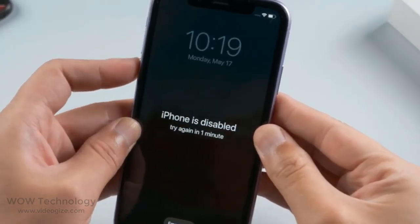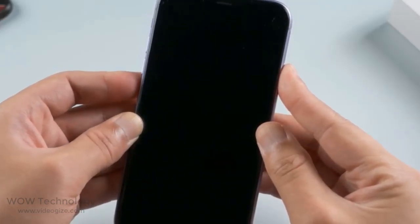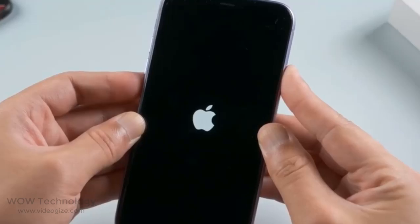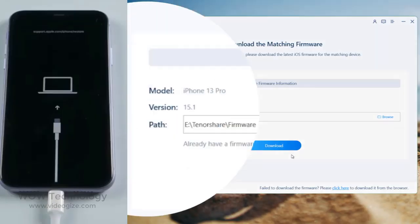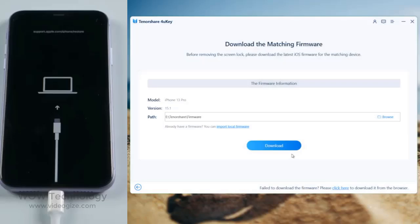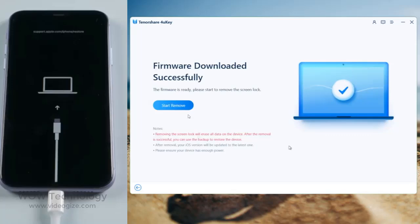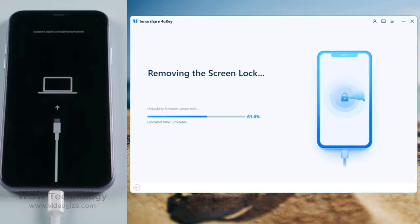For iPhone X or later, press and quickly release the volume up and down buttons successively, then press and hold the side button until you see the recovery mode screen. Now 4UKey will recognize it and match the latest iOS firmware for you. You can download it to any location on your computer, and then start removing. Make sure you are on a stable network and keep the phone attached during the process.